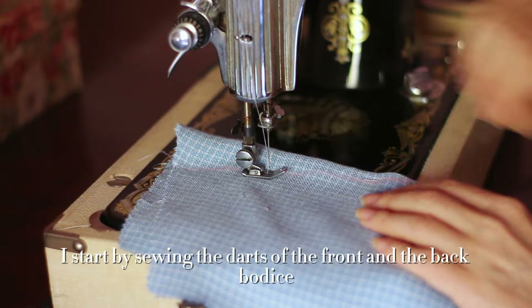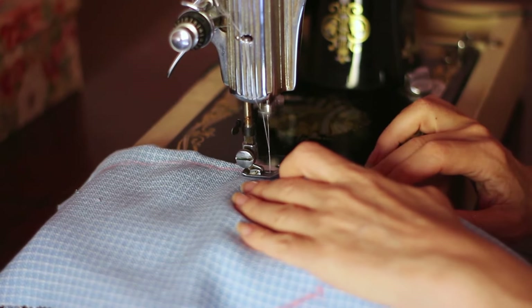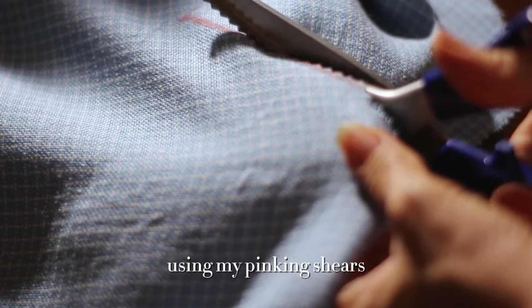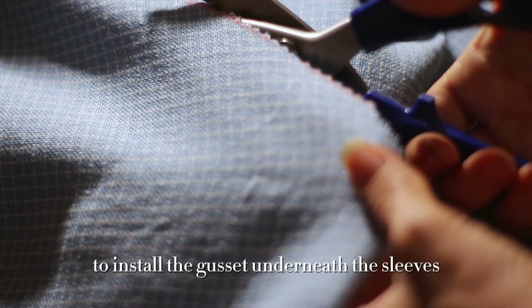I start by sewing the darts of the front and the back bodice. This dress has gussets, so I'm cutting here using my pinking shears to install the gusset underneath the sleeves.